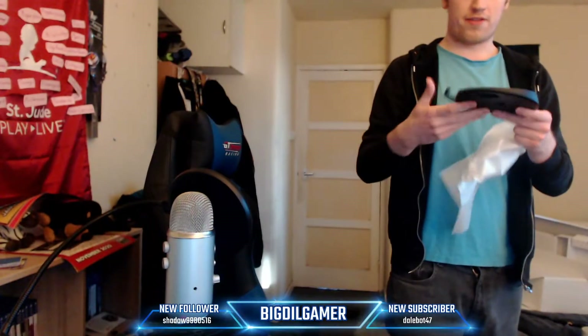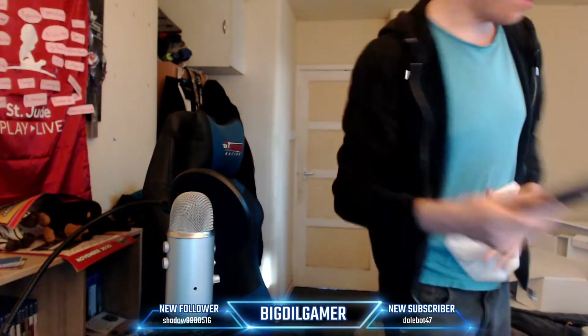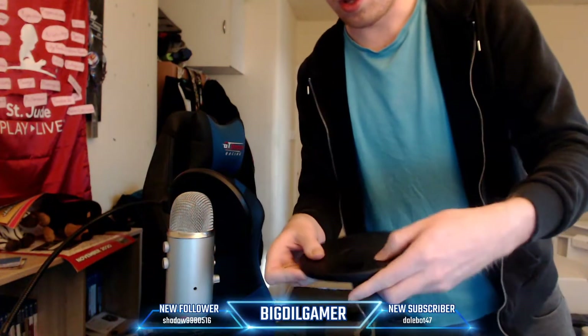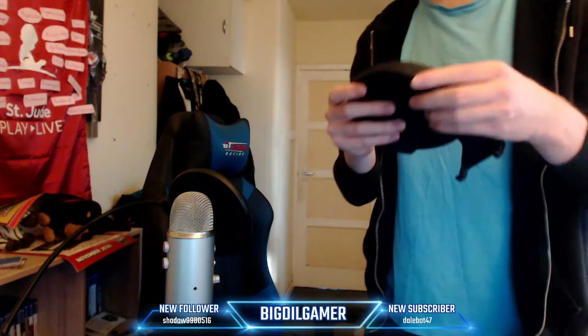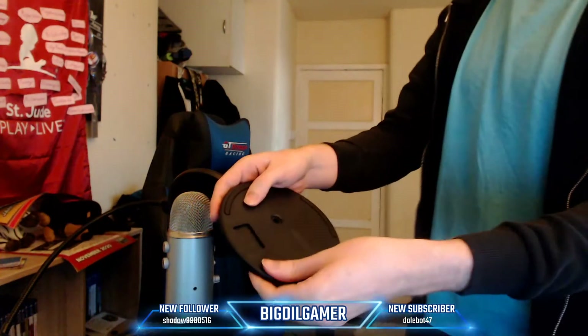Regardless of which way you put it, there should be a little sliding point as well on here. Yep, right here. This is the little screw you put in at the bottom — that's where it'll go. It slides in and everything else.